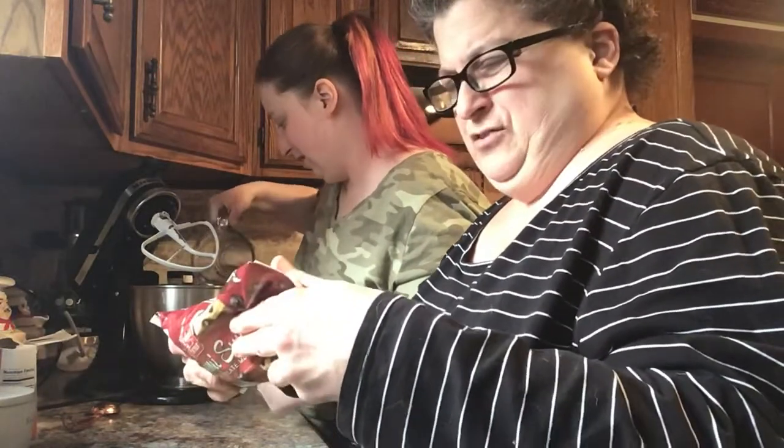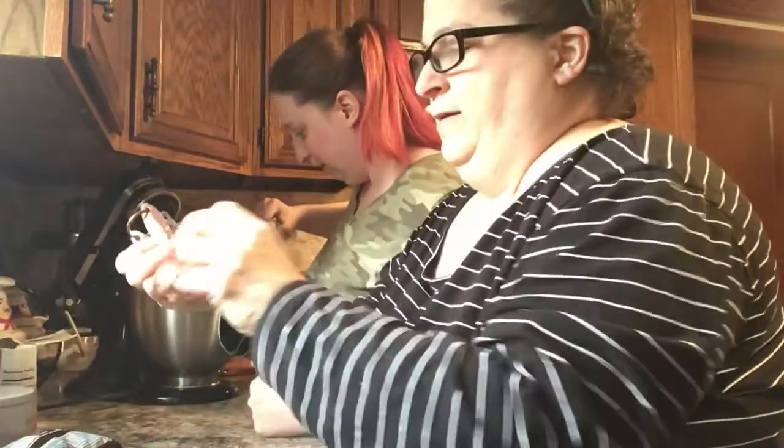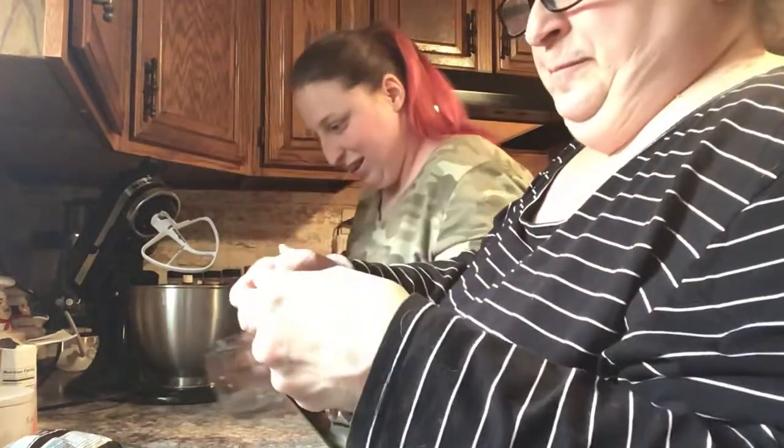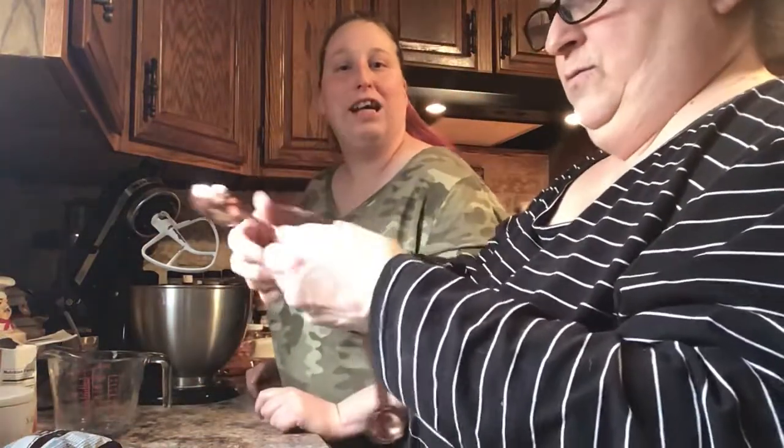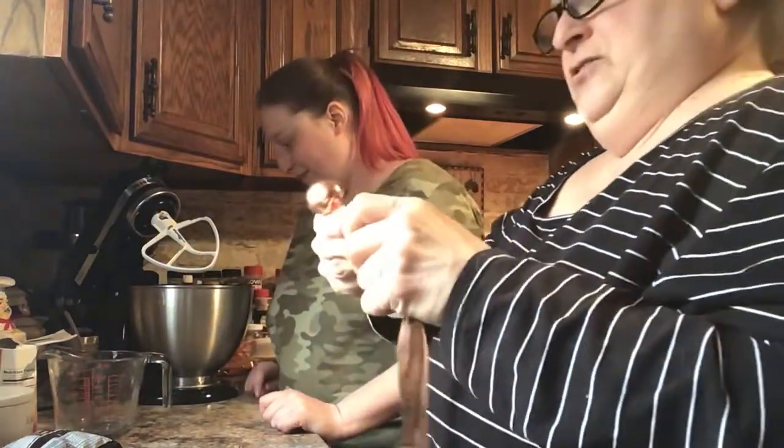Cream, butter, sugar, eggs, and baking soda. We need one teaspoon of baking soda. Okay, let's do one teaspoon.